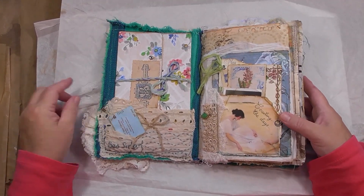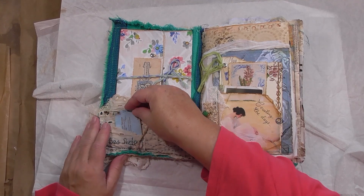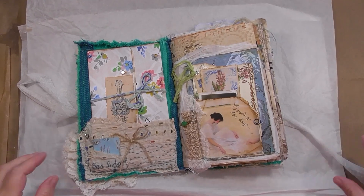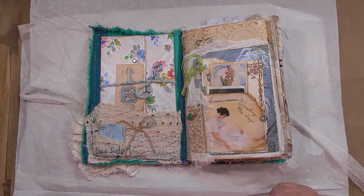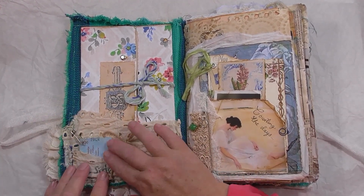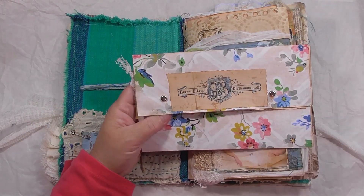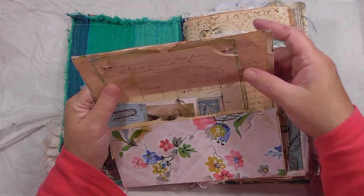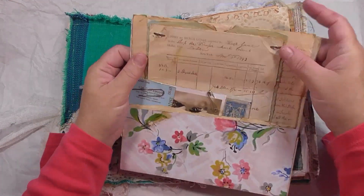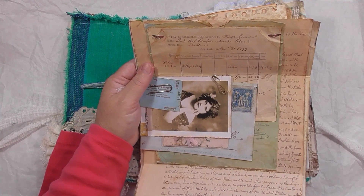All right, so let's go through it — I haven't really looked at all this for a long time. This is small slow stitching that I've done there. I've got a little rusty ticket in there, and then this is — I'll make one of these again — it's like a deed document, like they used to have in the old days. I did this from a tutorial from Header from Ruby and Pearl.